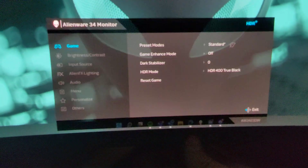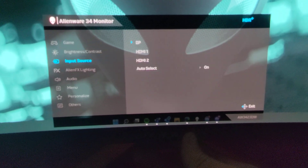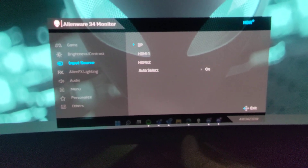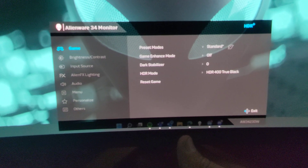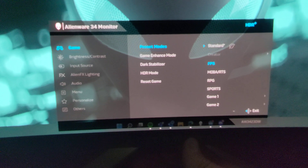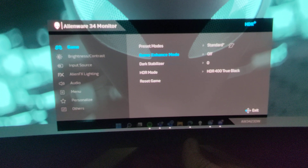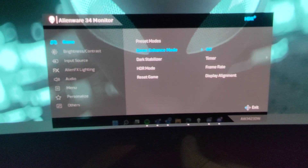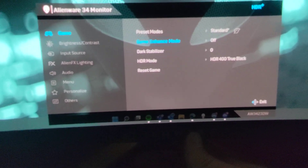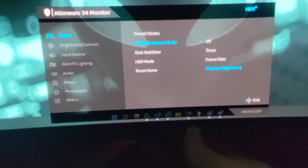With HDR turned on, I find that I can't go into creator mode. Over here in game enhance mode you can see we've got HDR 400 turned on, and there's a display alignment option where you can readjust that, which is kind of nice.